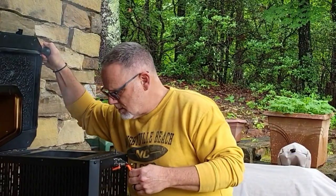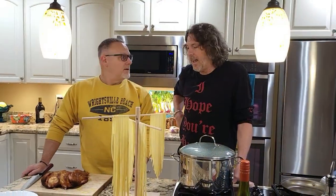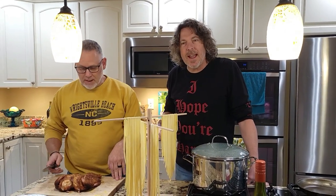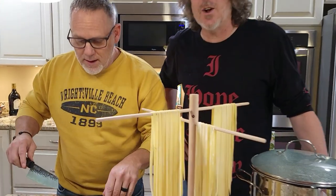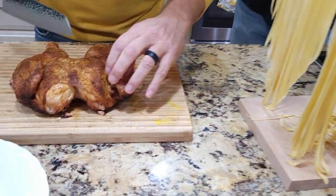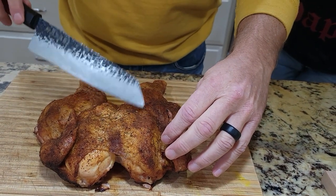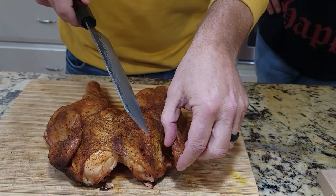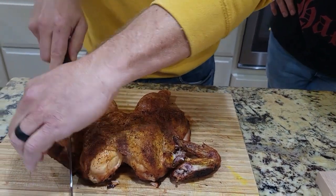I had about eight pounds of charcoal in there and there's probably four pounds left. Now let's look at this chicken — crispy skin. Would you look at that? No baking powder, no baking soda — just a normal rub. That's all it takes.